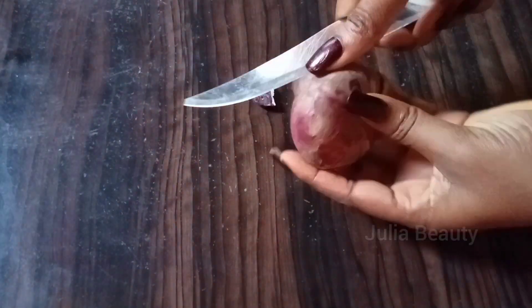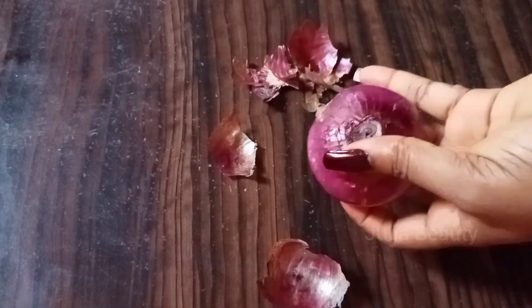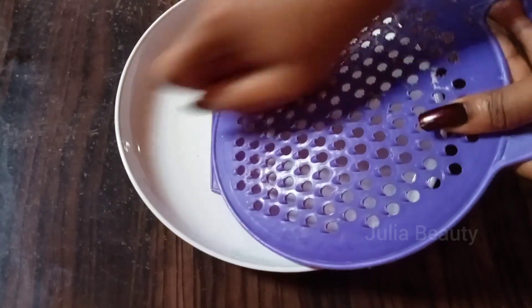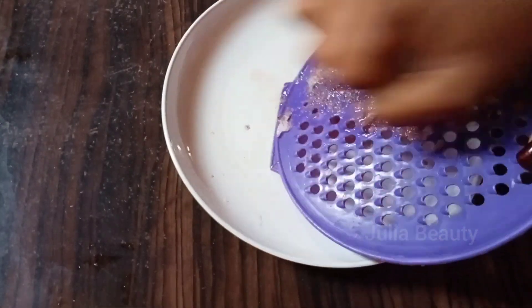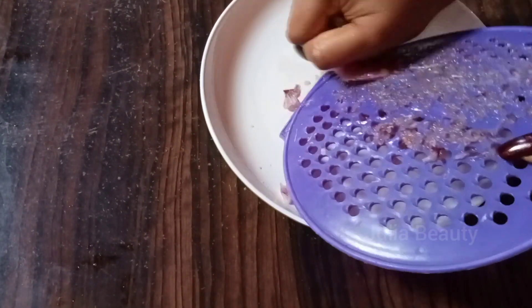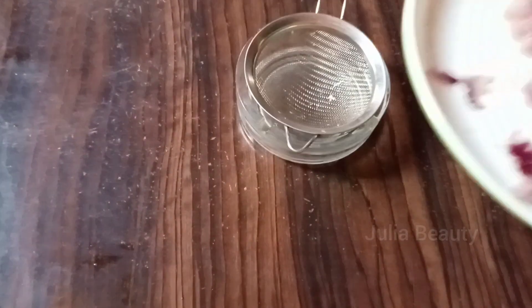The next thing you are going to get is your onion. Onion is very good for hair growth — it has been helping for ages to grow hair longer and thicker. After you have peeled the onion, grate it with your grater; you can use a blender as well.